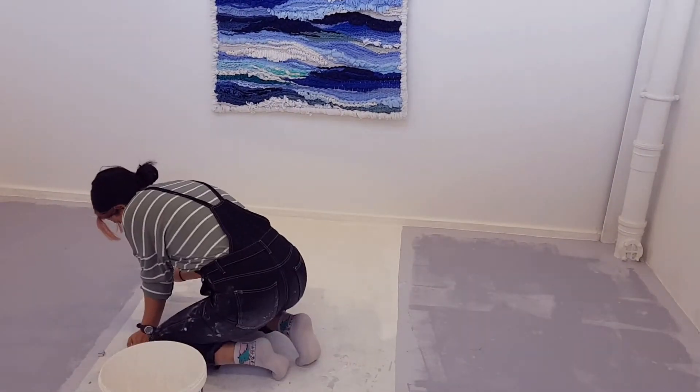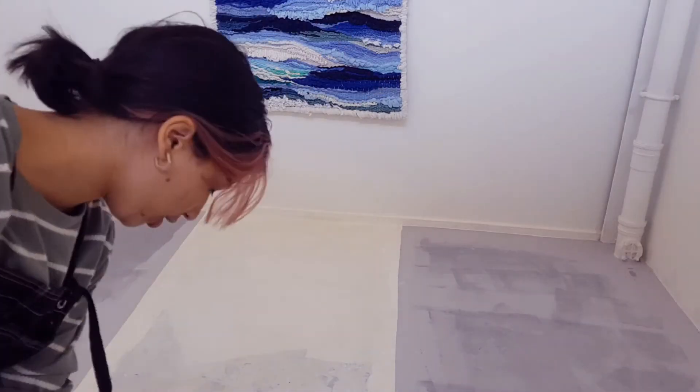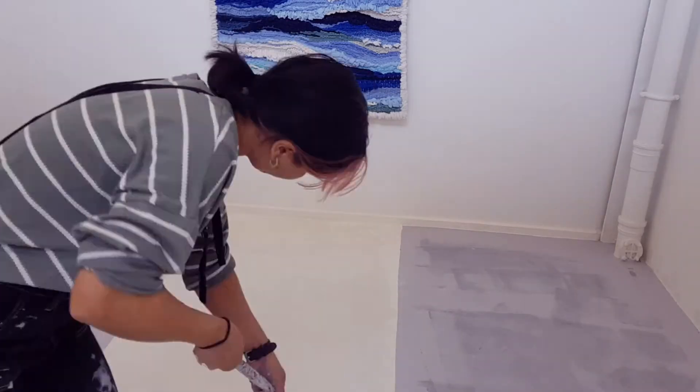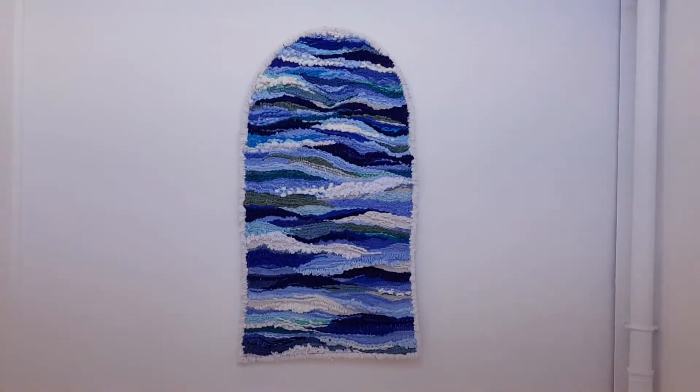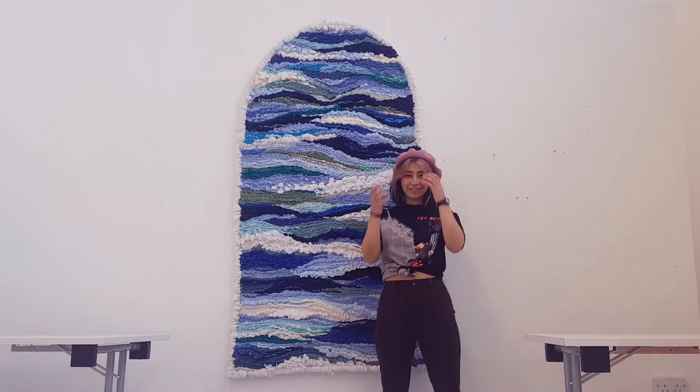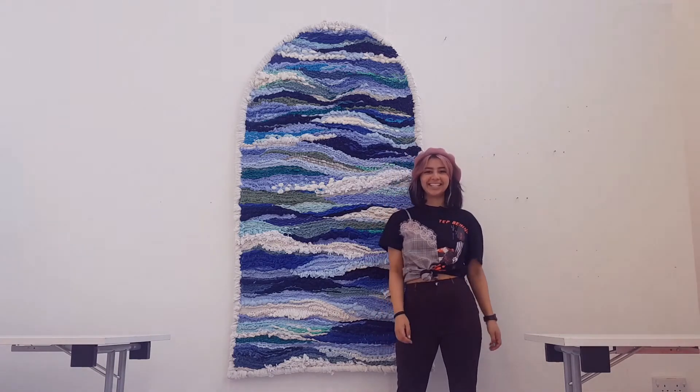I'll still have pieces on the sides of the water going alongside the walkway, but this is what I have so far. I'm quite happy with my exhibition space. This is my finished piece — I can't wait for you to see it in the exhibition.